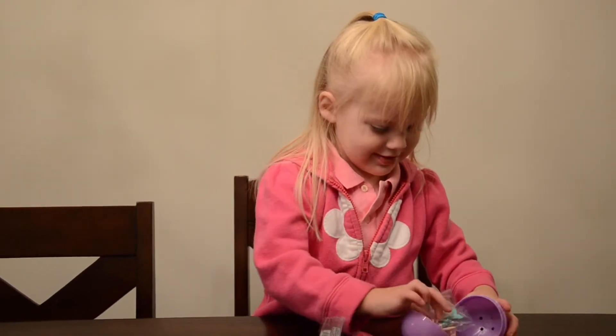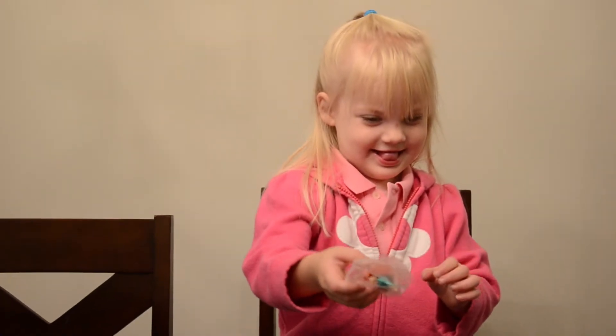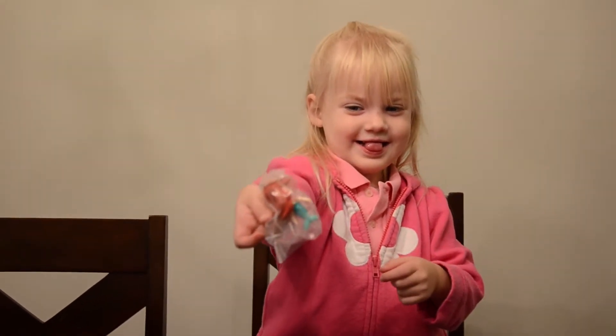And who could it be? Oh my gosh, it is... Hold it up for the camera. It's Ariel from The Little Mermaid!